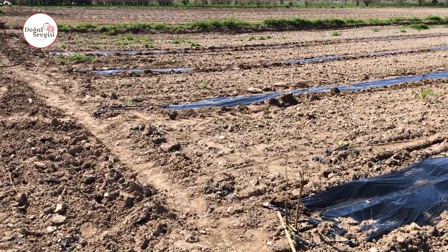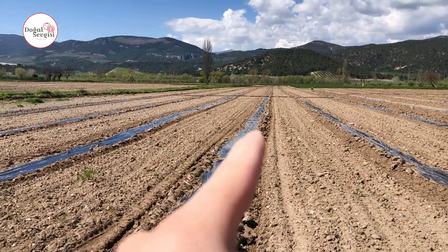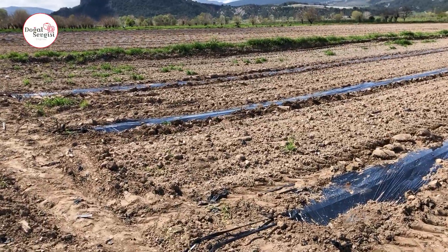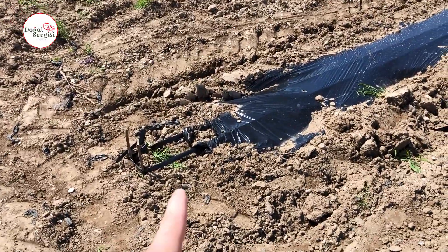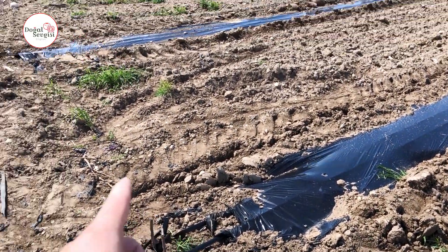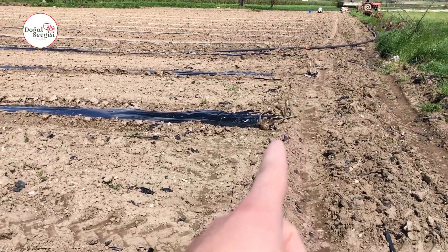Today we prepared mulching nylons and drips. Apart from that, we prepared the irrigation pipes, as you see here. We finished all of these. We need to start the engine for testing. As you can see here, we used thin drip pipes. When there was a fine drip, we set up a drip irrigation system in two rows vertically around the watermelon seedling.